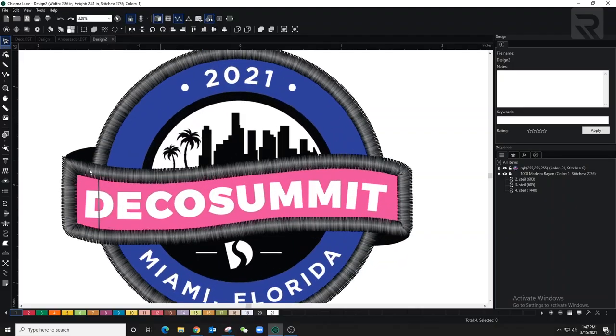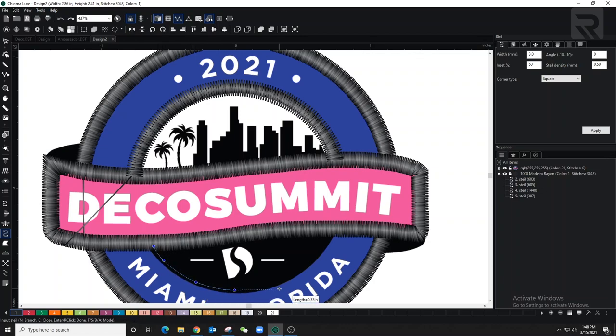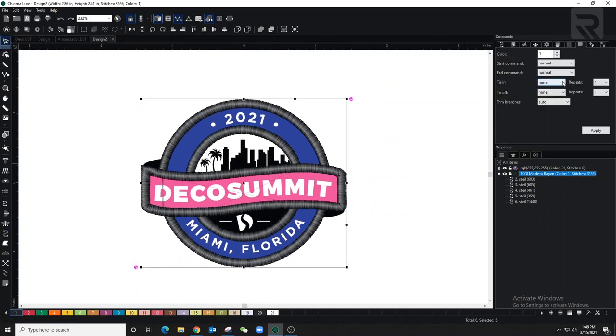Always run a test to make sure it's good for the design. Now moving to the inside border, I'm going to trace around the circle using the steel stitch the same way. I'll also set this to 0.3 density and keep the same width as the outside border. Now that I've finished the border, I'll do this small area with complex fill.